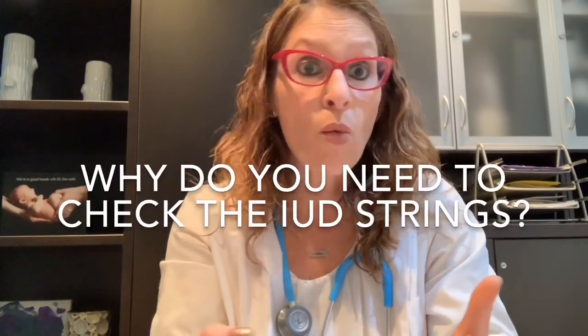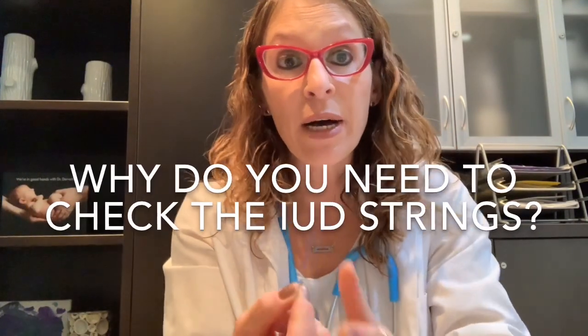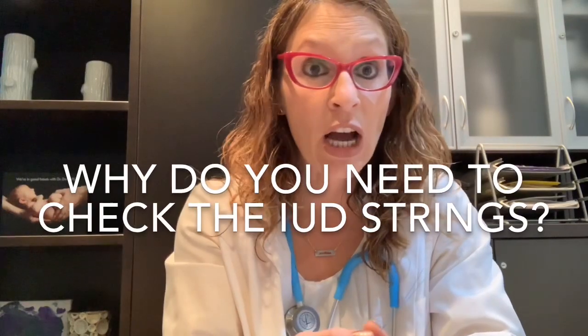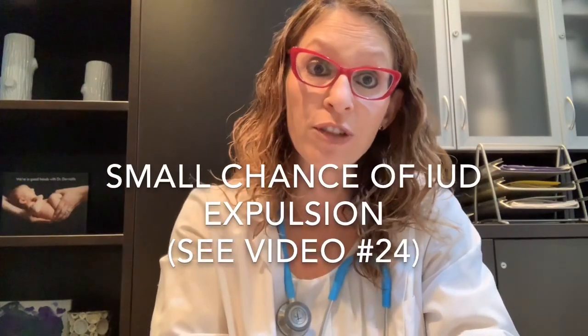I'm going to walk through some of the steps. First, I'm going to talk about why someone would want to check the IUD position and why we're checking the strings as a measure of checking IUD position. There is about a two to ten percent chance of what's called IUD expulsion — the IUD actually falling out or shifting out of place. And that's part of why we're doing checks on the IUD in the form of checking for strings.